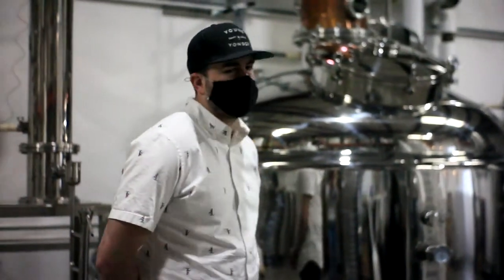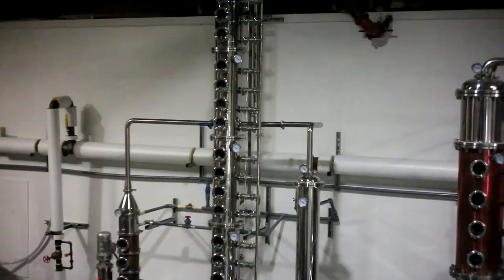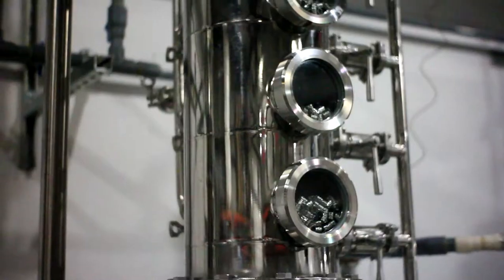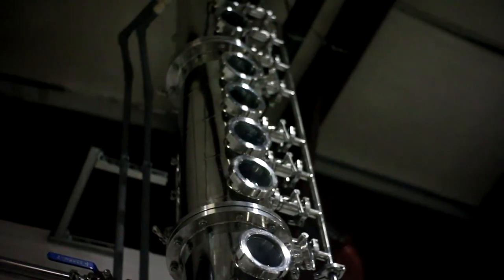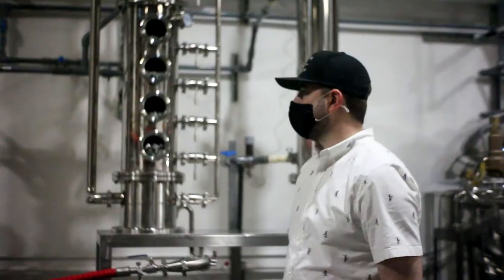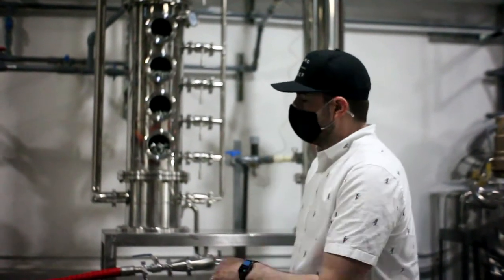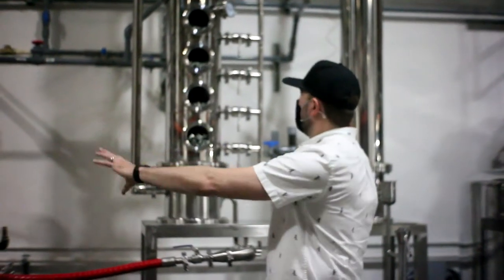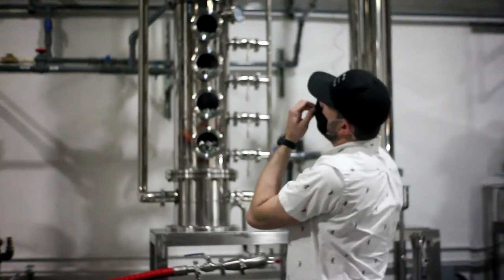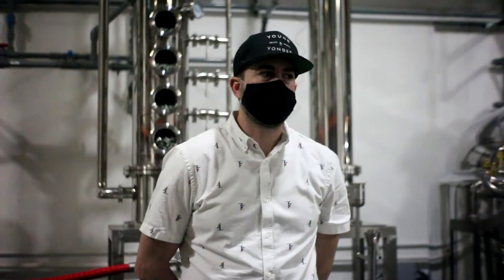Over on my right here, we have a still that's designed for making high-proof neutral alcohol — this is our vodka still. When we're making vodka, we're taking our raw distillate and pumping it into this medium-sized still. As it travels through as steam vapor through this tall column, it's basically stripping itself of any water content to purify it into pure ethyl alcohol.